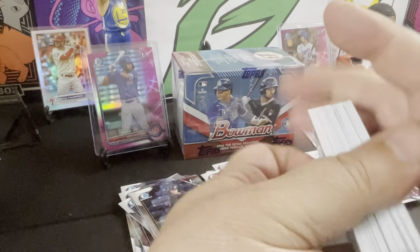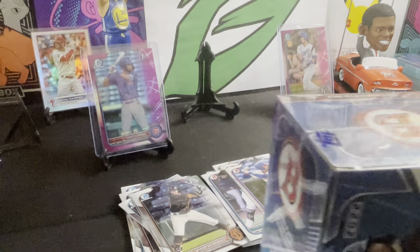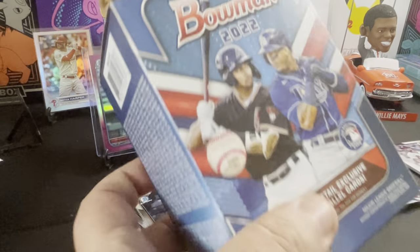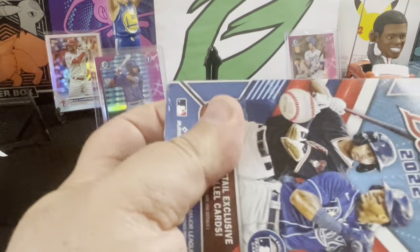Not too bad so far. Let's try to hit one nice auto here — come on. See if we can get an auto. Got two numbered cards, got a nice insert, got a lot of nice firsts. Still haven't hit a Wander rookie either — would be nice too.